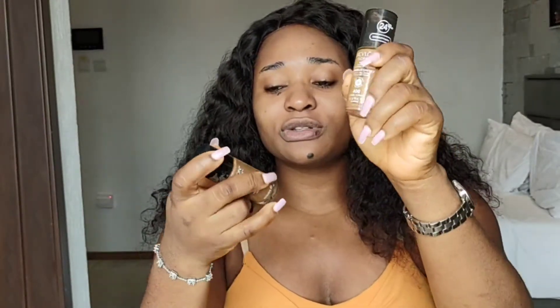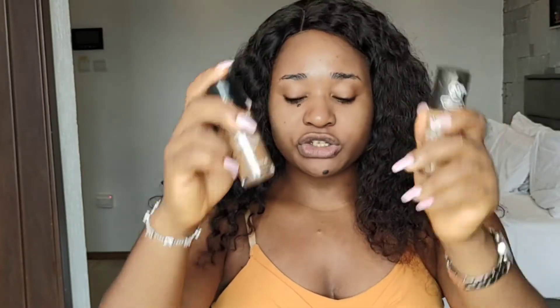For foundation I'm going to be using my all-time favorite, which is the Revlon ColorStay Foundation. I'm going to be mixing two shades: the Revlon Caramel and the Revlon Mocha. With my complexion my face is lighter than my body, so I have to be careful to darken the lower parts of my face — otherwise it looks like I literally put a different head on top of my neck.